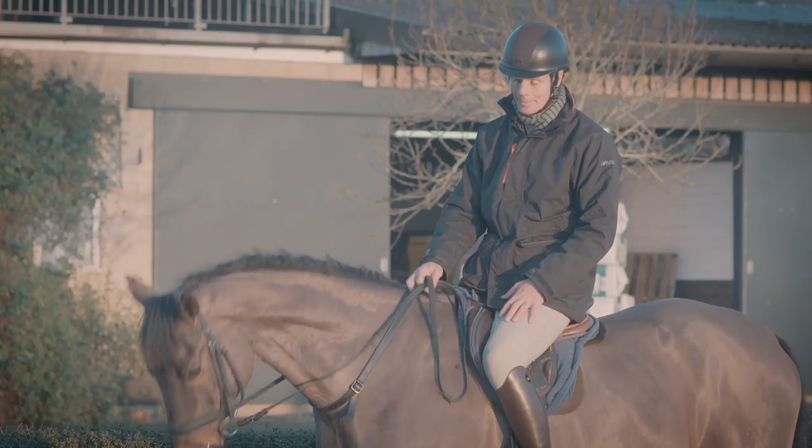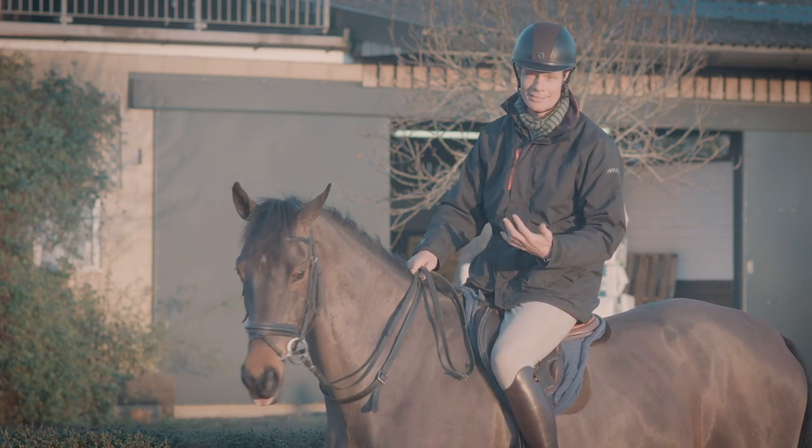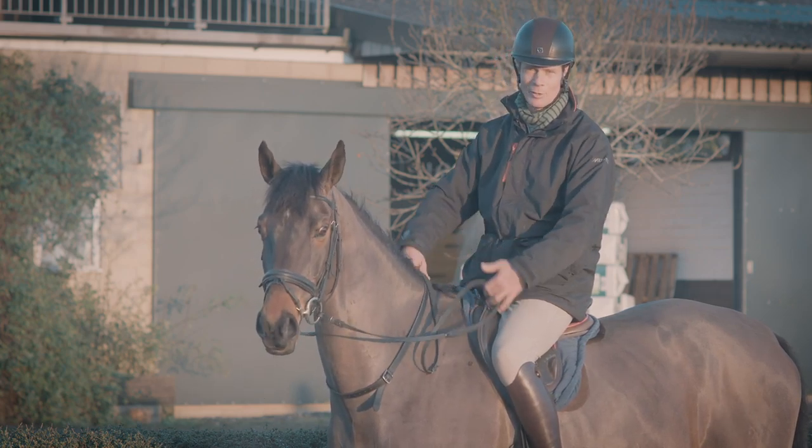I wouldn't feel that I was dressed without it. I might never hold on to it for a whole course from the moment of starting, but if I'm walking around the start and the horse is slightly lively, I might just have a finger in it just so I'm with him.